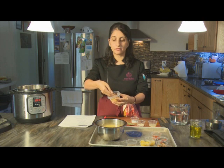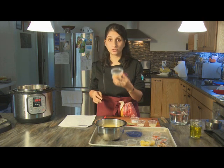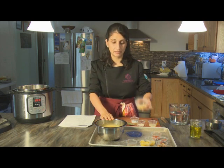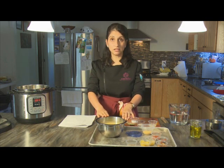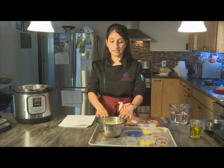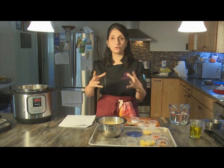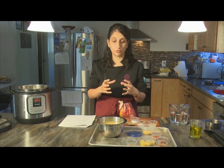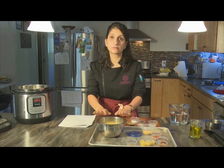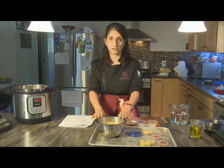So yellow moong — this is what it looks like in its raw state. It's important for this recipe, particularly if you're going to be doing it on the stove top, to soak the lentils beforehand. These have been soaking; ideally you want to soak for about an hour. Make sure it's in a bowl that leaves at least half the bowl empty, because they swell and grow in size. I'm going to strain out the soaking water and show you what it looks like after it's been soaked.